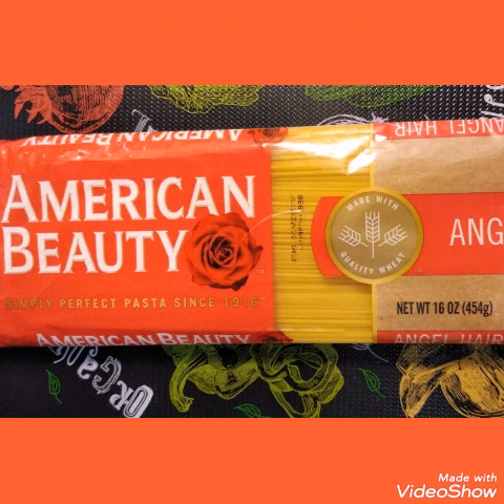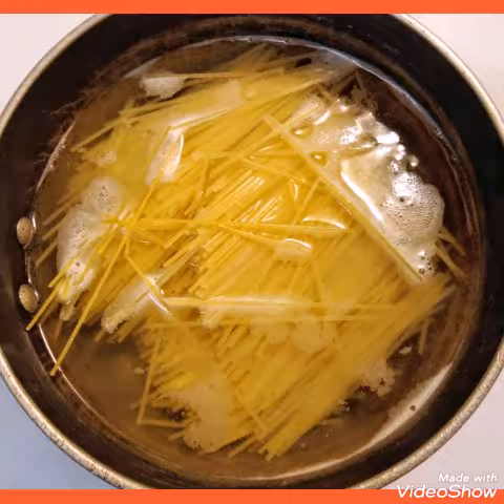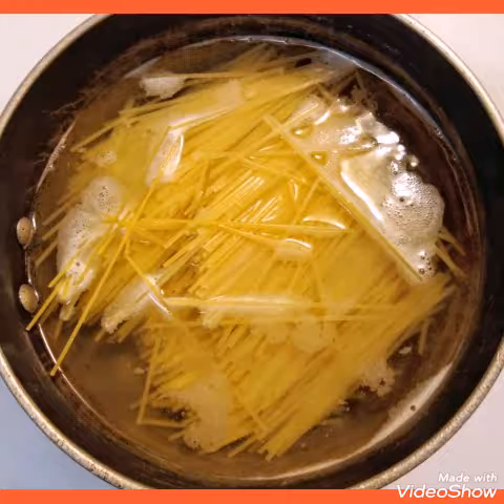Next I'm going to boil some pasta. I like to break mine in half just so that I don't make a big mess swapping it around. So everything together, and here is an easy meal. Peace out guys.